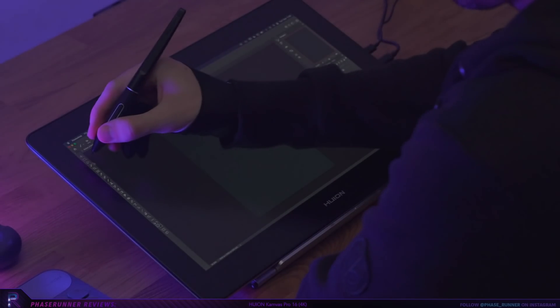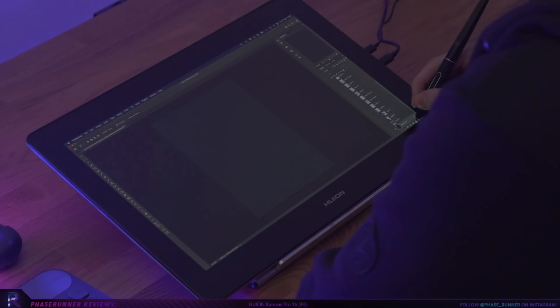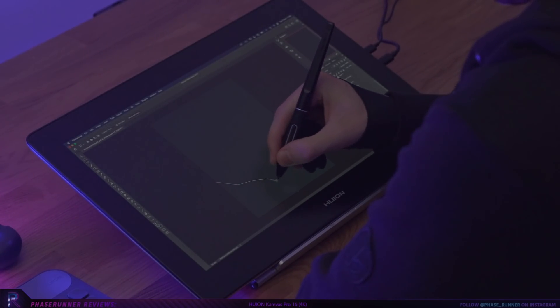The first thing that stood out to me was the clarity of the screen, which makes sense considering its 4K resolution. The higher resolution means more pixels can fit into the same area and you retain those nice sharp details even when you're zoomed right in.